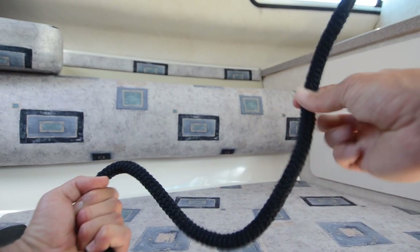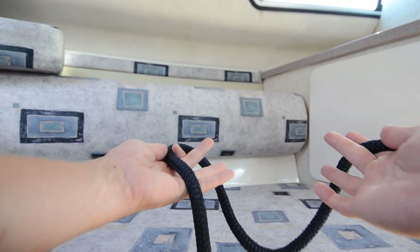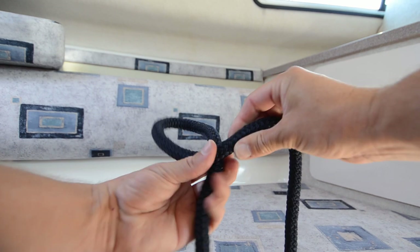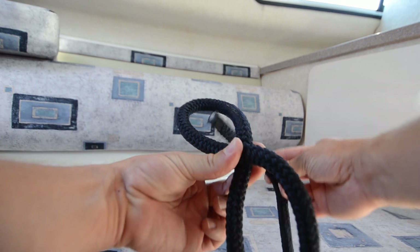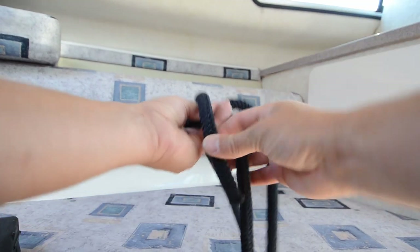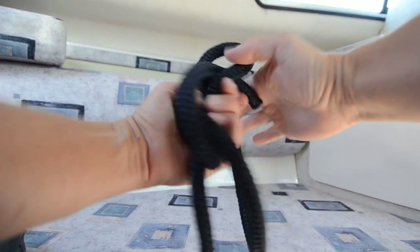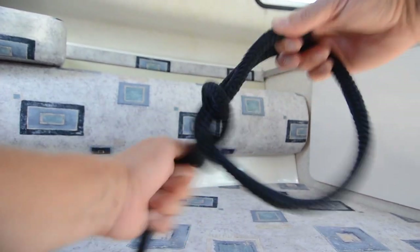My favorite knot is the bowline knot. There are two ways to do this knot. One is to create an eye — left hand there, right hand, turn it over, lock this little eye here, take the end, put it underneath, and then round the rest of the rope, back in there, and then hold here and tighten it up.